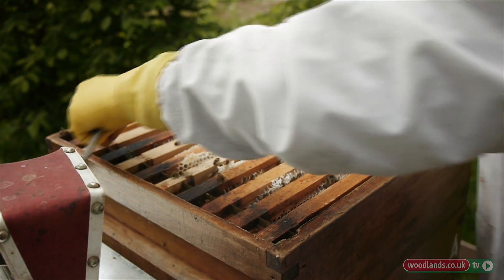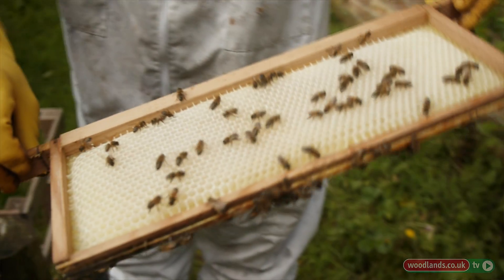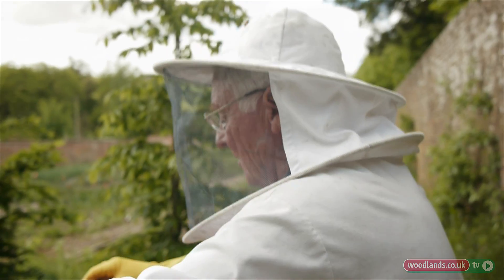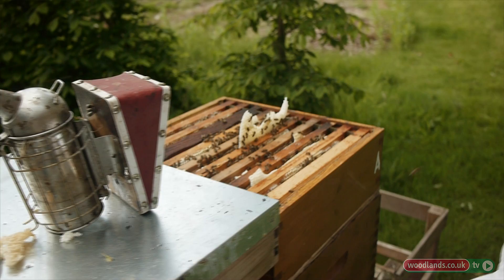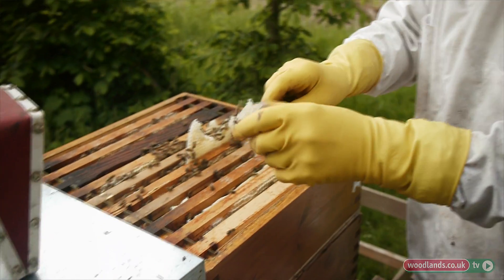They're starting to get a bit more buzzy and anxious. You can see they've drawn all this comb out and put honey in there — they're a very busy, active colony. This is called brace comb, and I want to get rid of that because if I don't it sticks everything together.